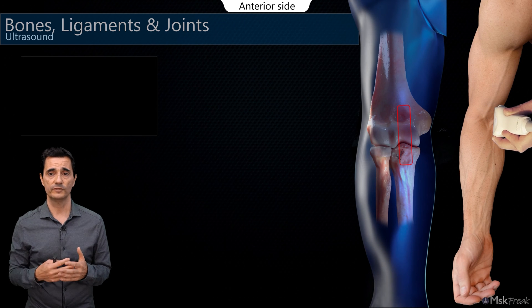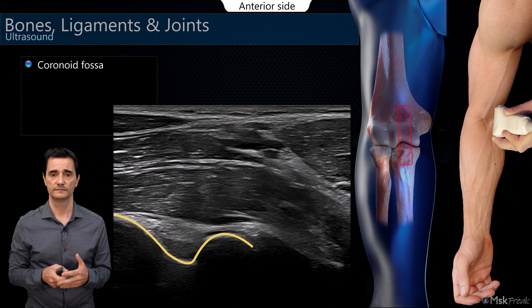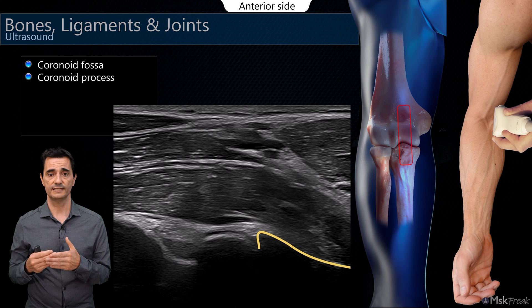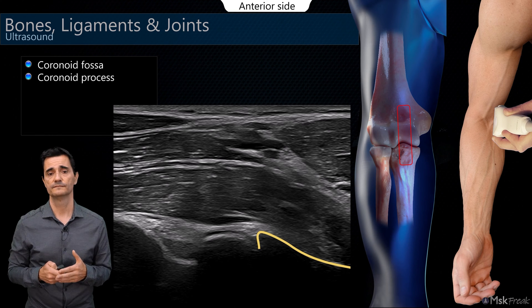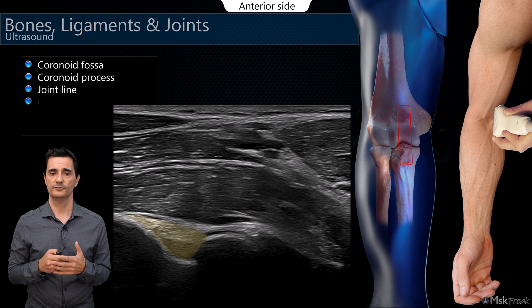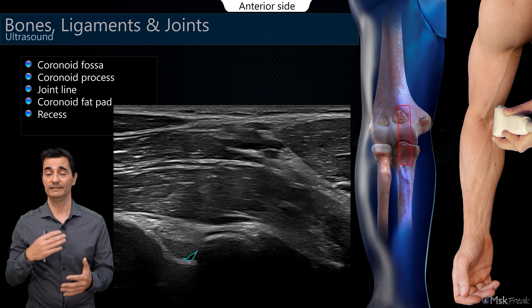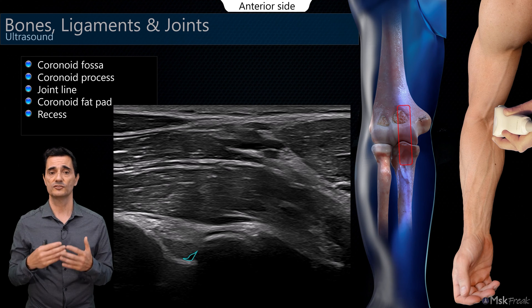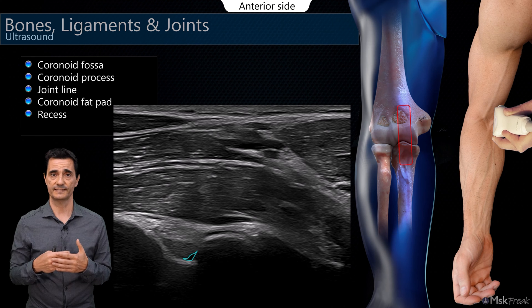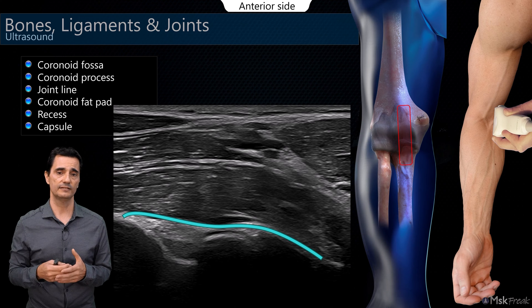Now we turn the probe 90 degrees and place it over the trochlea and the humero-ulnar joint. You can see the coronoid fossa, the coronoid process distally on the proximal ulna, and the joint line — this is the humero-ulnar joint line. Inside the coronoid fossa, the coronoid fat pad. Deep to the fat pad, underneath it, you may find a small amount of liquid at the recess above the cortical, pushing away the fat pad. Covering the fat pad is the capsule, which inserts slightly distal to the coronoid process.